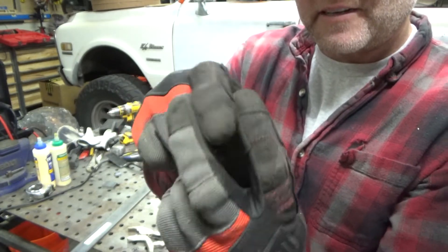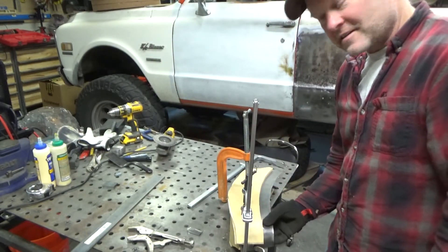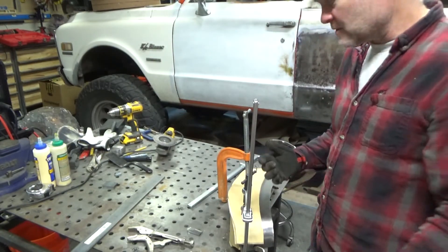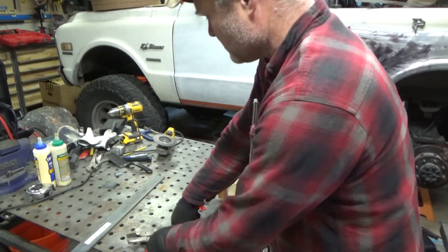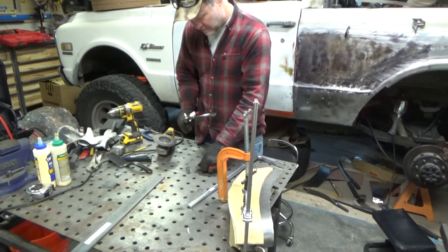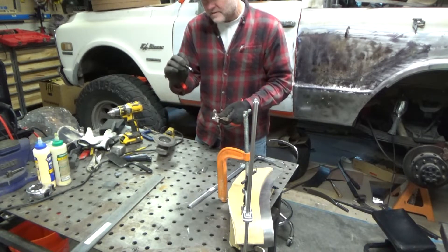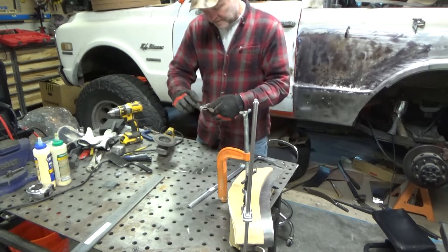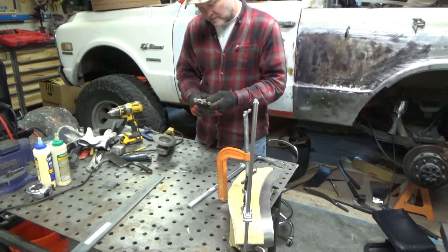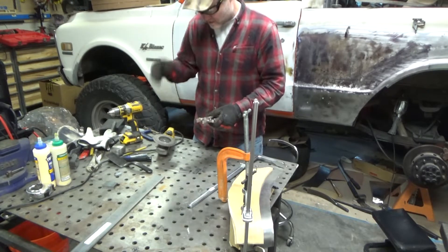We'll clamp that down on each section of this edge here, and that should hopefully fold it. What I'll do is, I've got my vice grips I'm going to sacrifice. I cleaned off the metal a little bit here, and I'm going to clean off some of the plating on this so I get a good weld. I think we'll just start going.